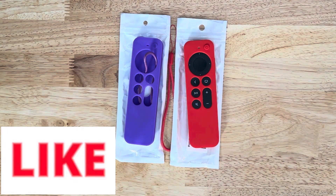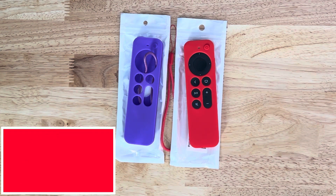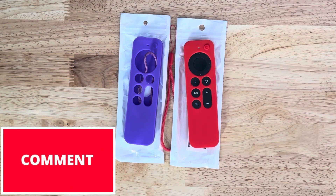But that's it. Consider subscribing, consider giving me a thumbs up, but most of all consider leaving me a comment. I'll talk to everybody on the next one. Take care. Bye-bye.